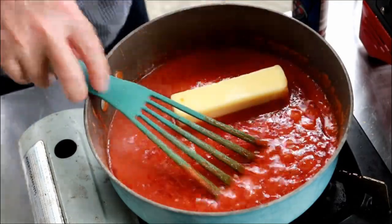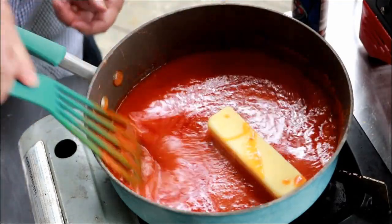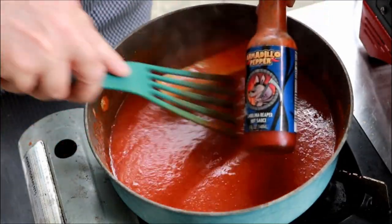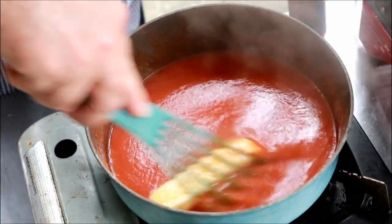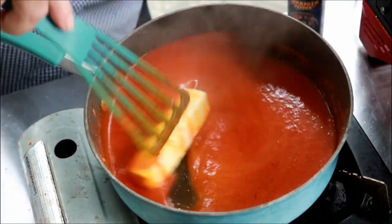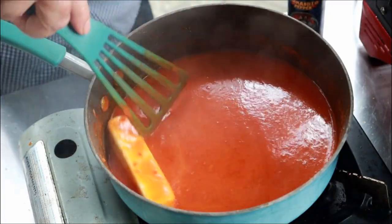One more stick of butter — whisk it in and this sauce will be ready. Trust me, with that Carolina Reaper hot sauce, you'll want this butter. It's going to be super hot, unlike traditional buffalo sauces.